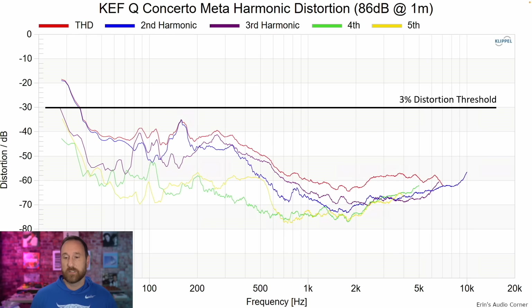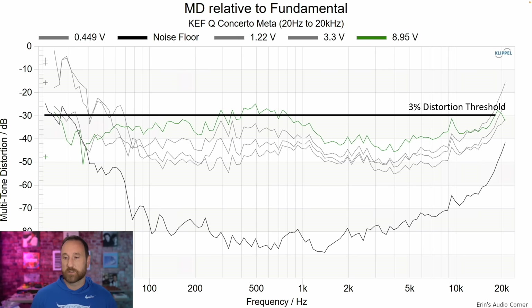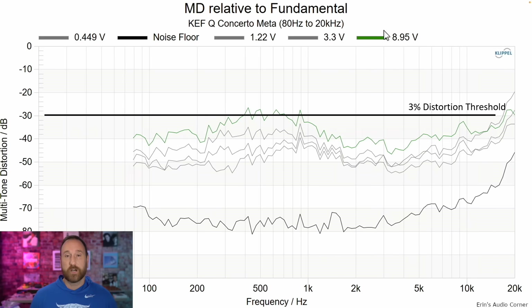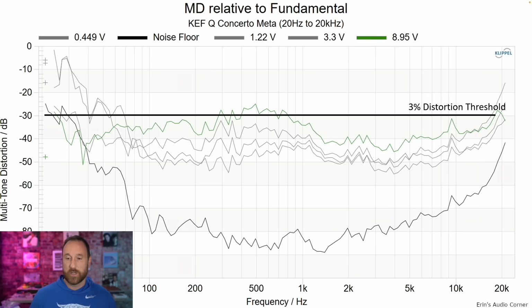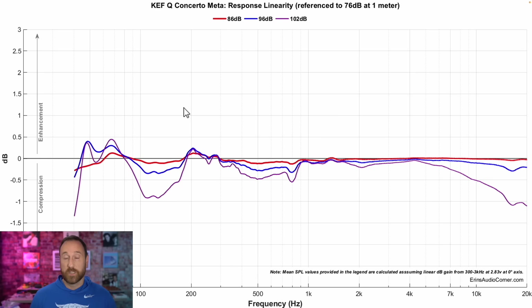Distortion at 86 and 96 decibels both look really good. Multitone distortion also looks really good for a speaker of this size. There's a little bit of a bump in the mid-range that might stand out as slightly grainy or compressed if you're listening at 96 decibels at one meter, but I didn't really notice that in my listening. If you use a subwoofer and cross over at 80 hertz, you decrease a little bit of that mid-range distortion. Compression looks really good on this speaker, so you're going to have high dynamic range.